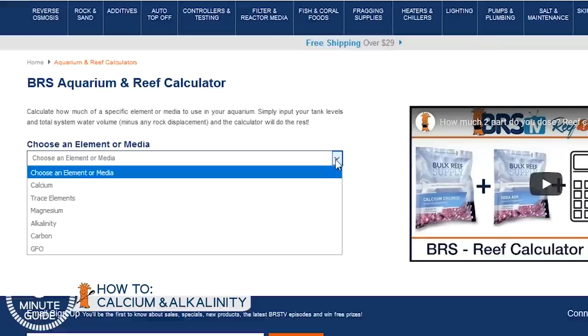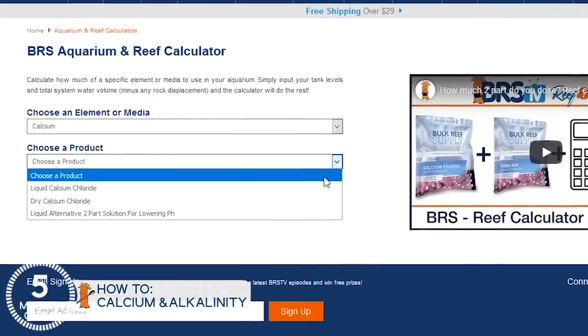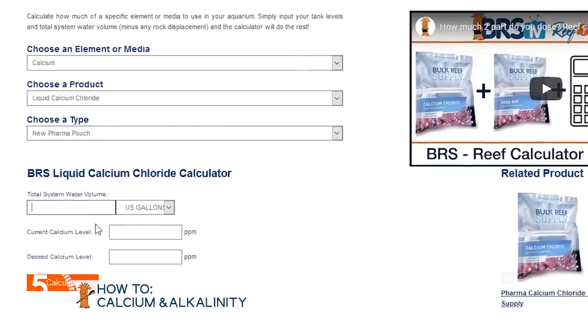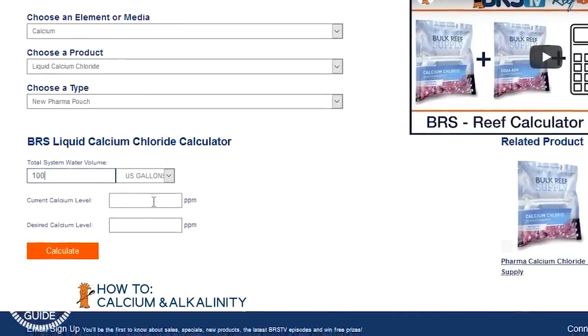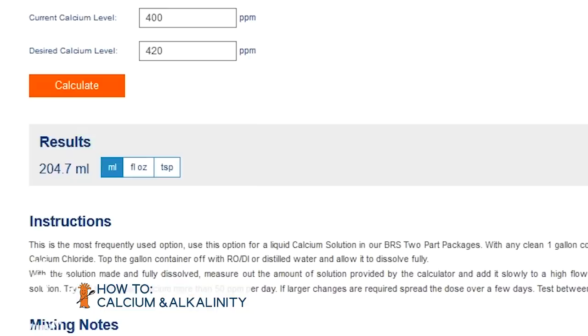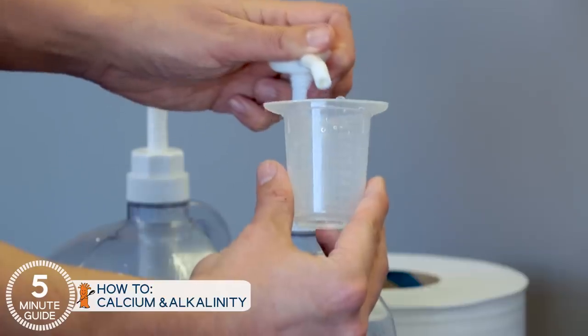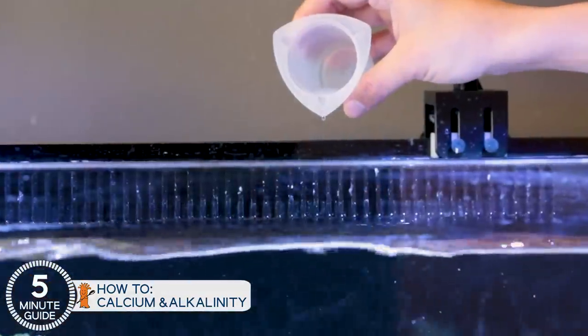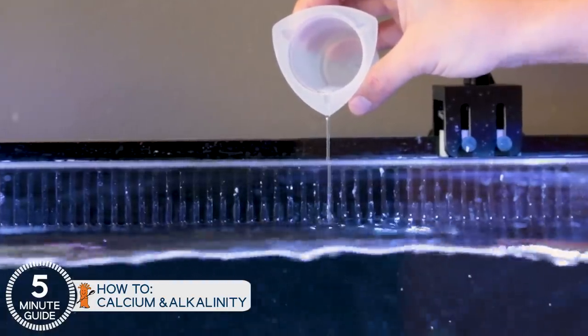The calculator works like this: choose calcium, liquid calcium chloride, new Pharma pouch, and then how big your tank is — say 100 gallons. Enter the current calcium level you got from testing your tank, let's say it was 400, and then your desired level, which in many cases is around 420 parts per million. And then it says you need 204 milliliters to correct your tank. You can dose that 204 milliliters and, if you want, test again in 10 minutes and it'll be spot on, at least within the accuracy window of your test kit. The calculator process is almost identical for alkalinity.